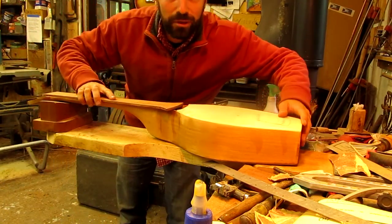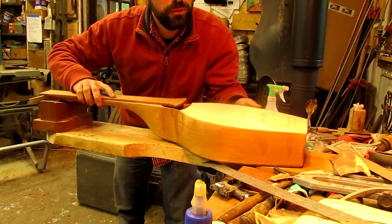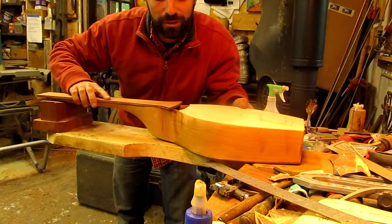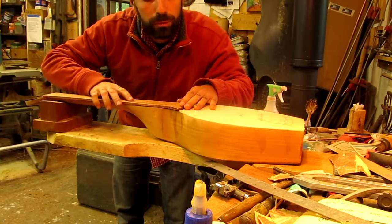Good morning. I'm going to see if I can explain Helmholtz resonance while I have this. This is the fretboard. This is guitar number seven. I'm about to glue on the fretboard, but I'm just playing with this, changing the size of the hole opening.